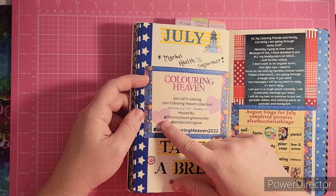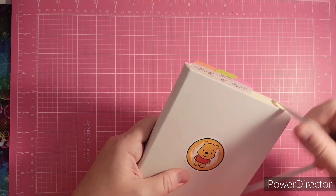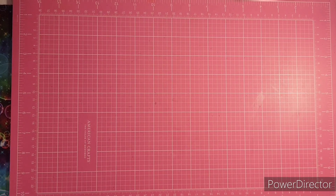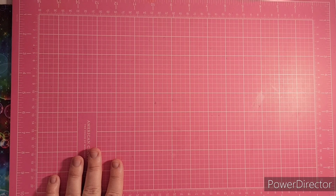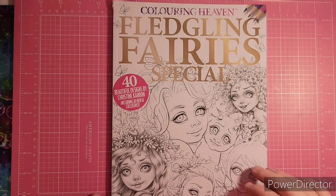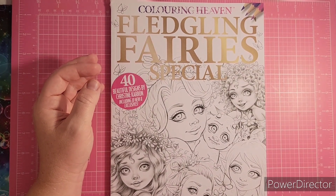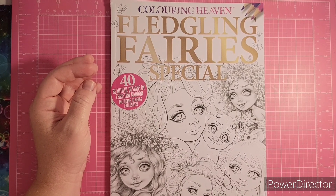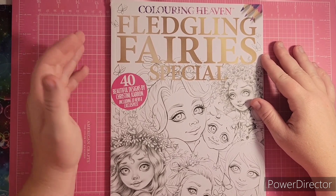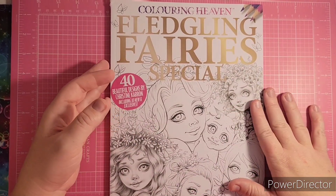We'll just get started. I'll start off with my newest one that I shared in my last haul. This is called Fledgling — it's very special. These are designs by Christine Karen, and this is a traditional Coloring Heaven subscription magazine. They have started putting these in Walmarts. If you live in the US, they do carry these at Barnes and Noble. If you're in the UK, go to the Anthem Publishing website and you can get a subscription for a pretty good price.